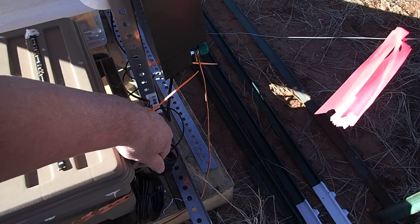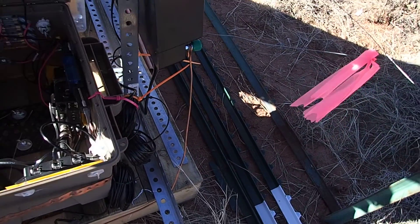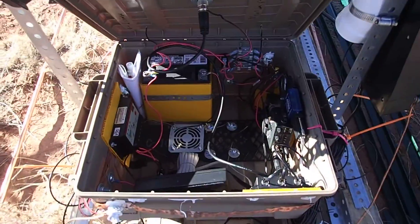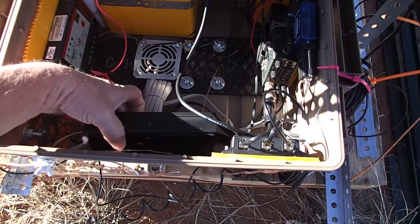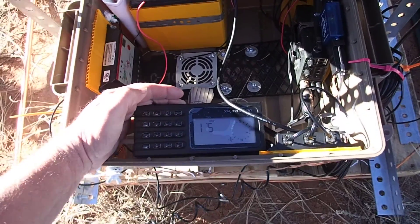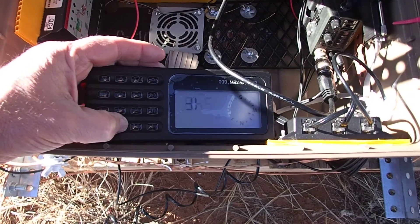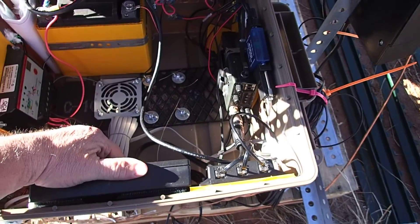I am going to open it up — there are the insides. I have fuses. This is the weather station and it is 51 degrees out here. Feels a lot warmer.